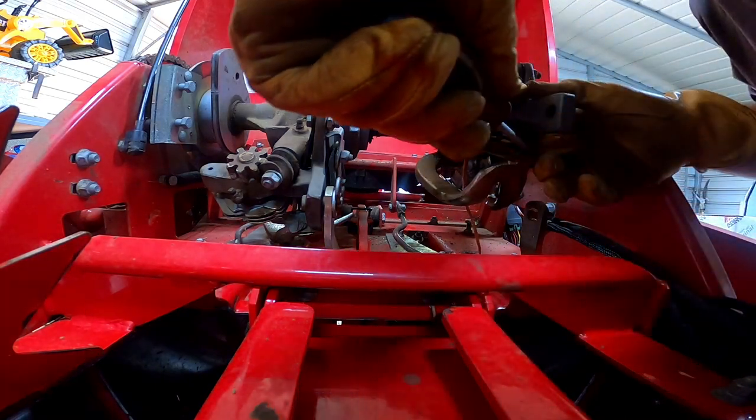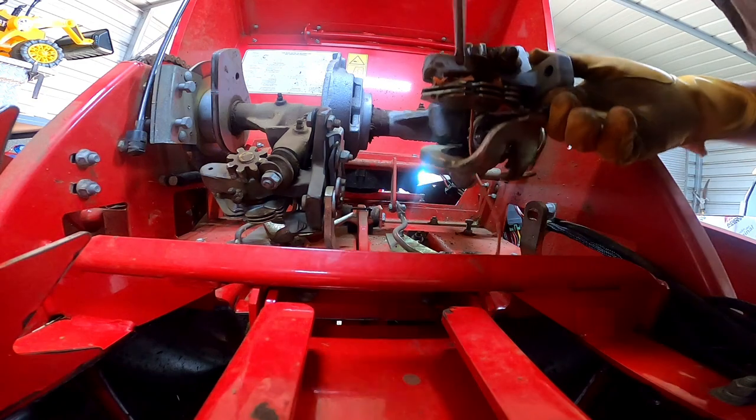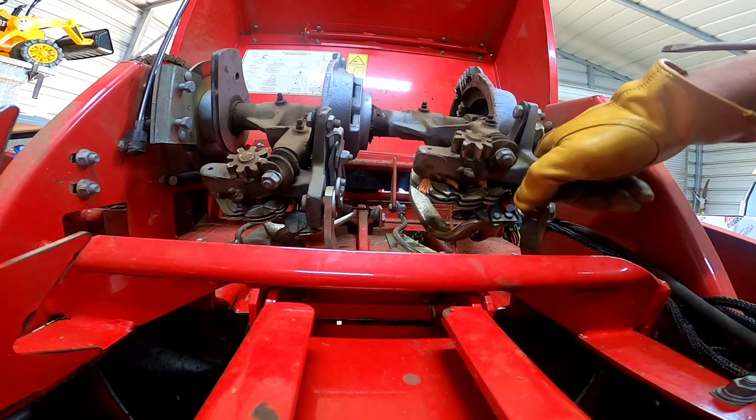I just changed these last year, but I know that if I don't change them about a quarter of the way in or halfway through the season, they're going to need changing again or sharpening or something. So I just say I can change them now and be done with it.